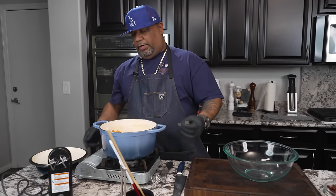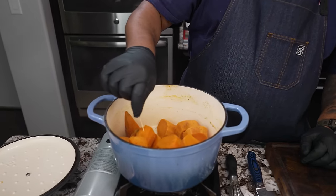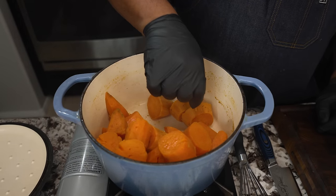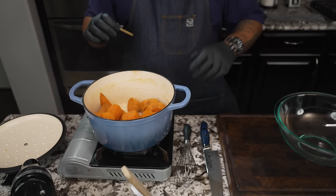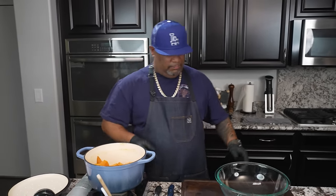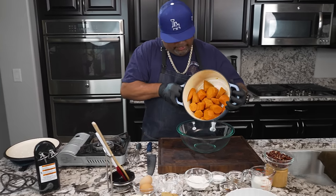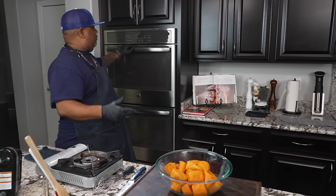I've already drained the water, but when I say fork tender, you want them like this — just a little resistance when you poke them, and they should almost fall apart from their own weight. All of these are ready to go. You want them as soft as possible. Now I'm gonna transfer these into a bowl.